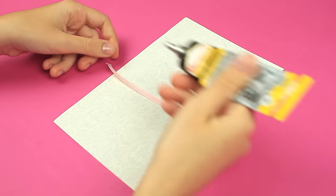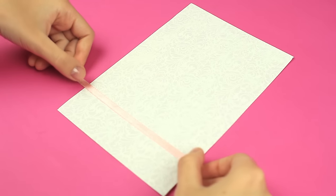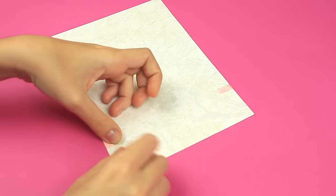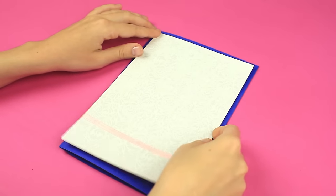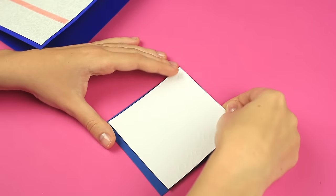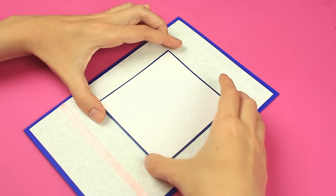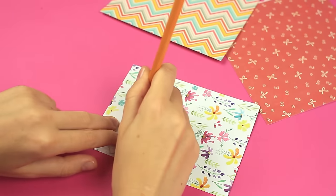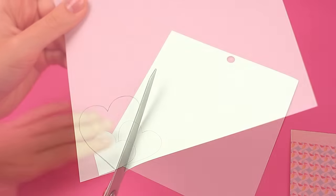Take white embossed card stock for the next card. Attach a pale pink ribbon to the bottom part using multi-purpose glue. Fold the ribbon ends to the back for a neat look. Attach the element as a background to a blue base using white glue. Attach white square paper to the blue cardboard, a bit bigger in size. Attach the detail to the center of the base. Make a heart template. Trace it on differently patterned scrapbook paper to get three different hearts. Cut them out.